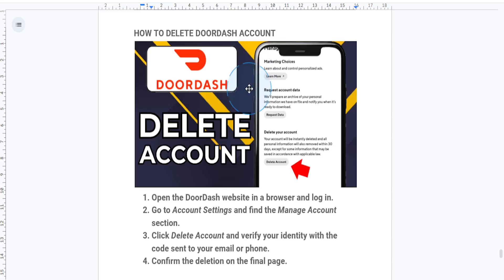Hey everyone, welcome back! In today's video, I'm going to show you how to delete your DoorDash account permanently. So if you're ready to part ways with DoorDash, here's how you do it step by step.